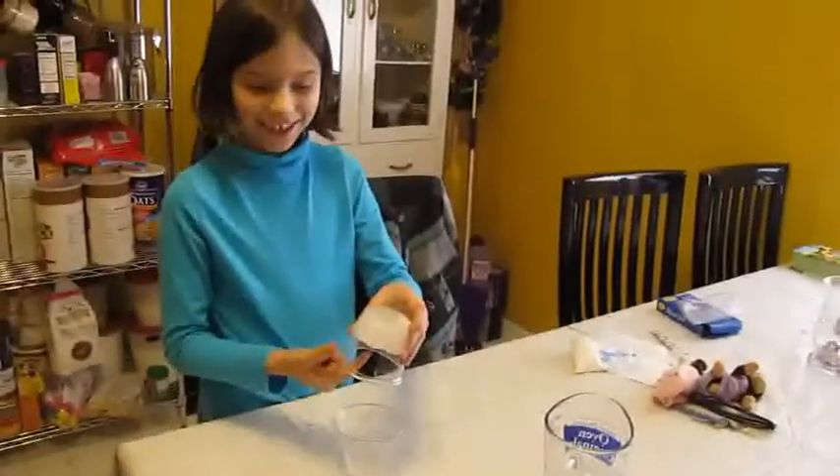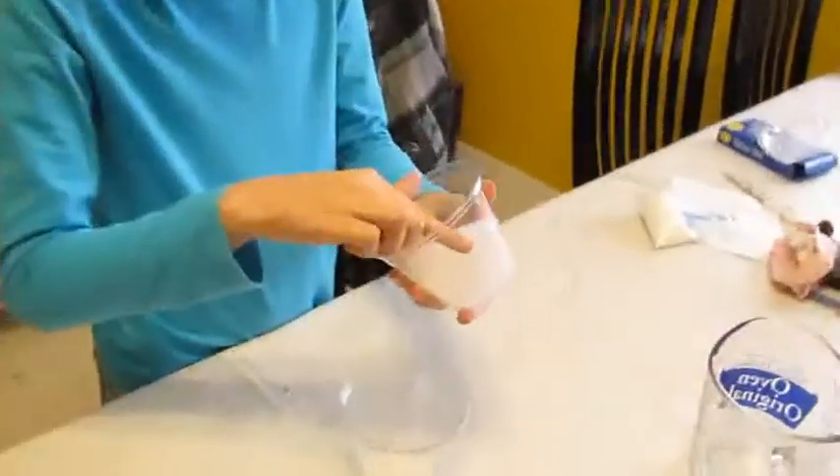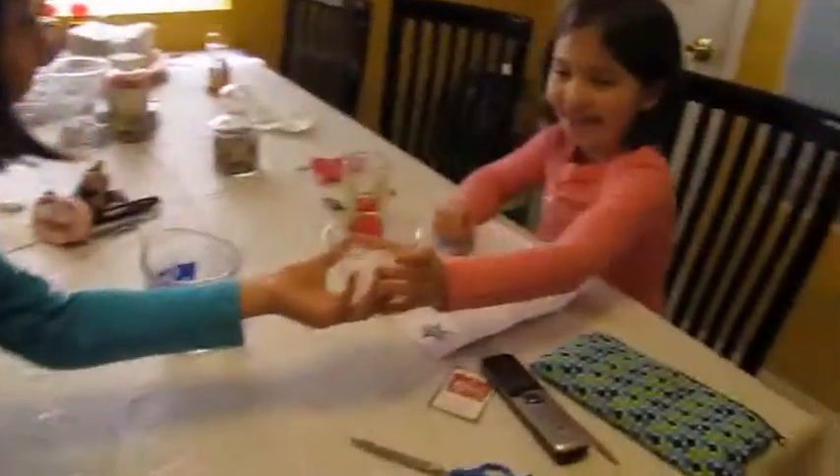Children ask if they can touch the gel. Someone says 'Give it to me.' It feels gooey — the children react with excitement.